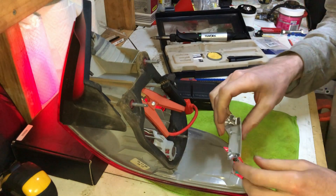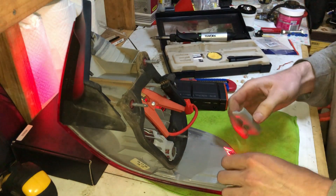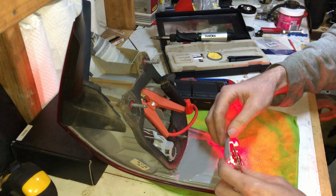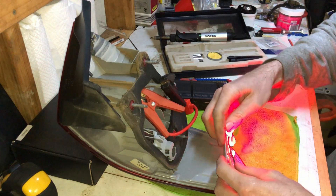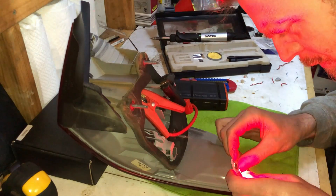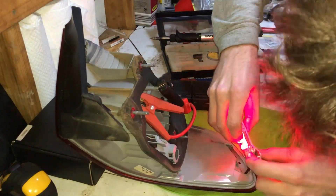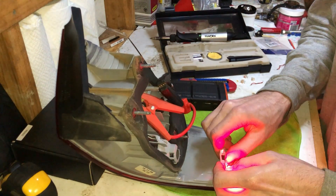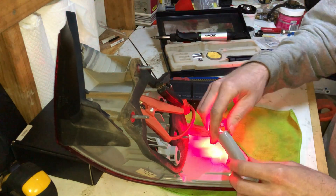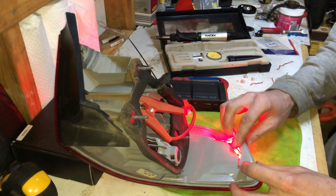I should try and get them back in the housing. They're still working even after I wriggled them heaps, so let's put them in.